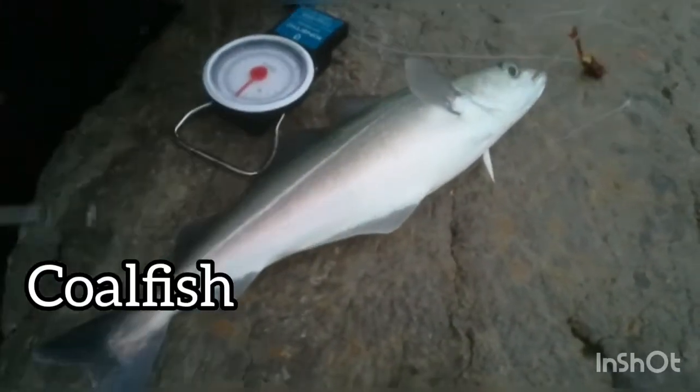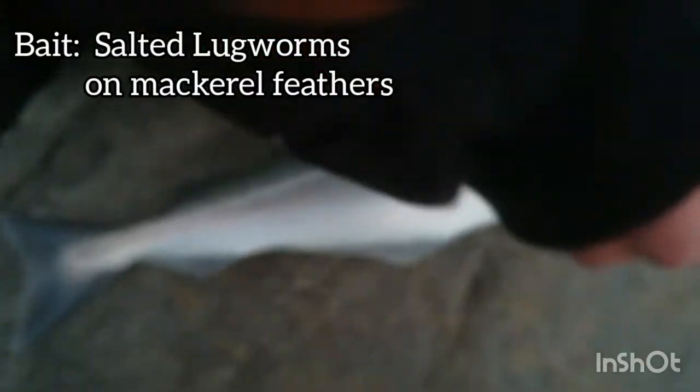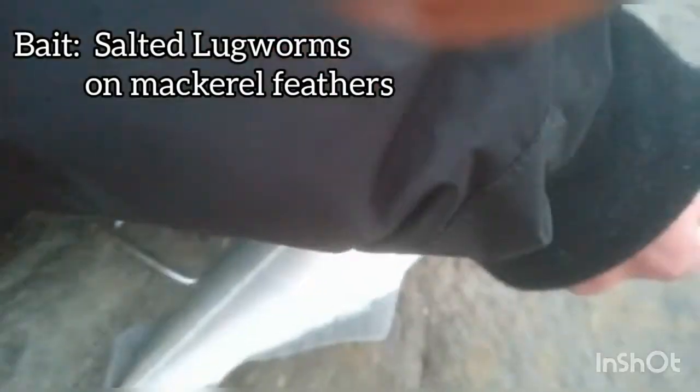So here we have a big coalfish caught on some lug worms. As you can see, some feathers just beaded up, so I'm just gonna unhook it over here. So there we go, there it is unhooked.